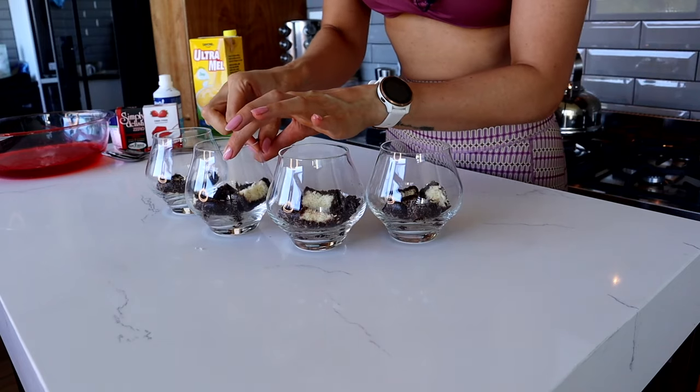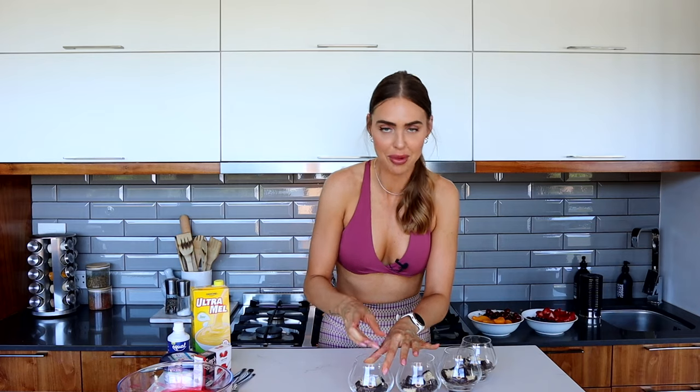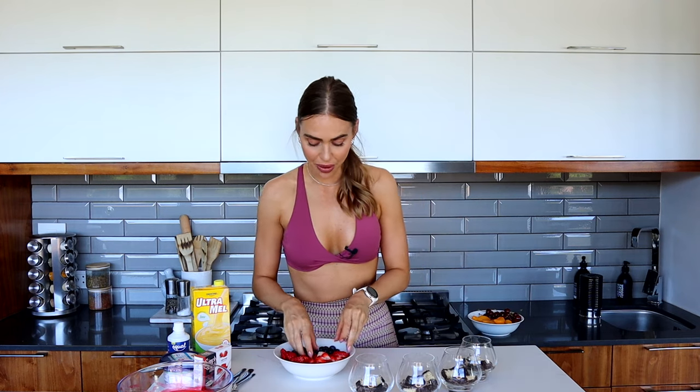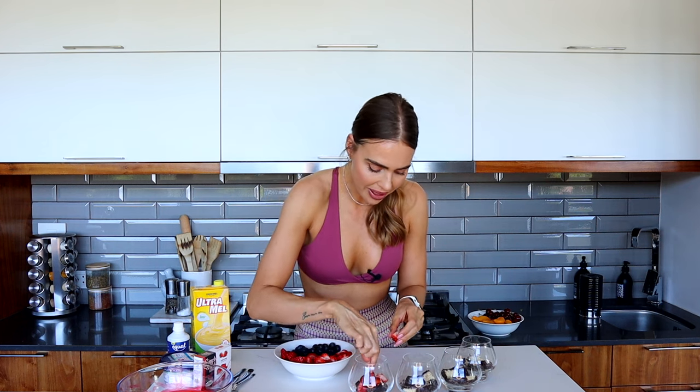You want to try and keep your glasses as clean as possible as you're putting things in - that gives you those beautiful layers that you can clearly see that don't look messy or muddy. The next layer we are going to add is some fruit. You can add whatever fruit you love; I have gone for low calorie fruits - strawberries and blueberries, and I've also got peaches and cherries. We're going to start with a layer of strawberries on top of our cake.